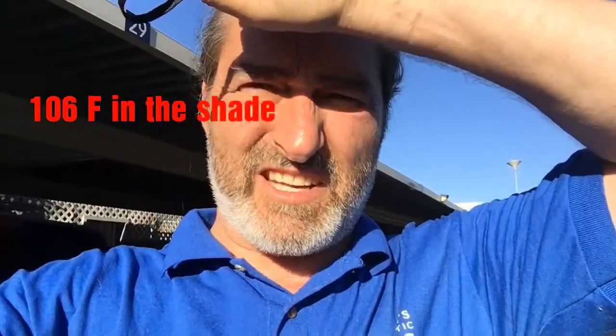It's 160 degrees out there in the sun, and to be very clear, these are dogs we have down here. We have asphalt.